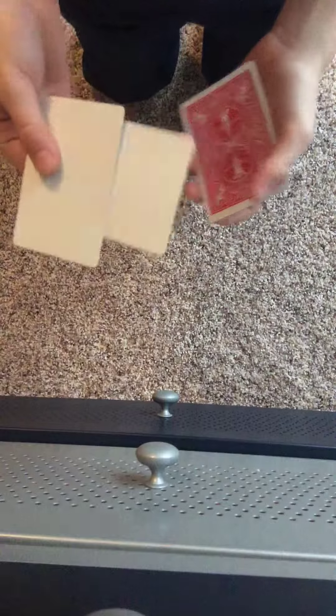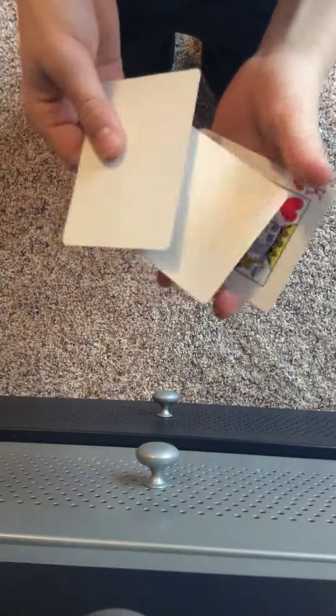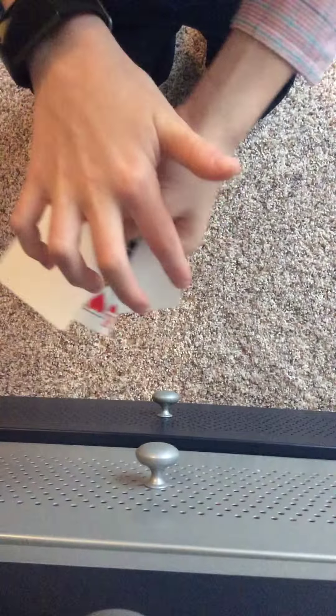First, all you need are 2 blank cards and a King of Hearts. What you're going to do to start off is place the King of Hearts in between the 2 blank cards, so you have: blank, King of Hearts, blank.